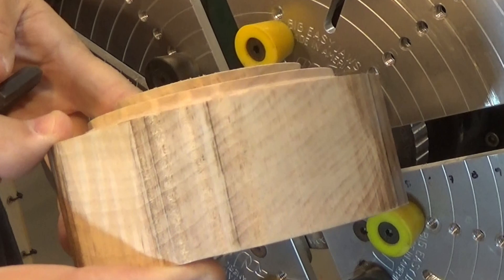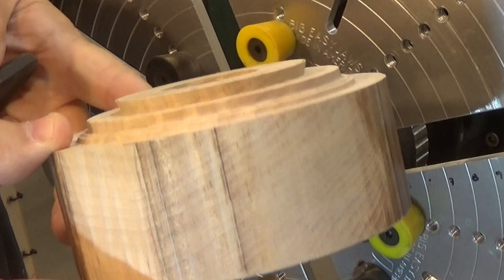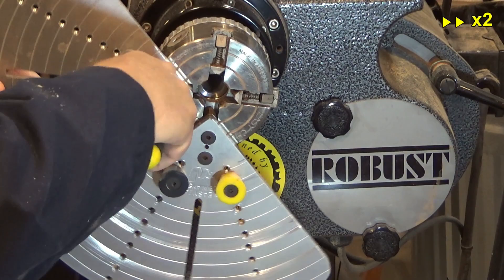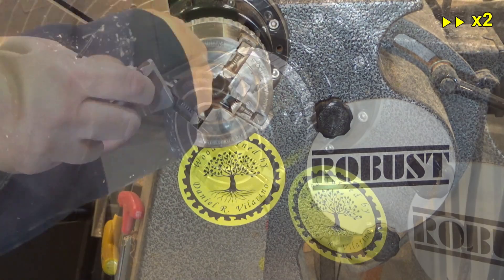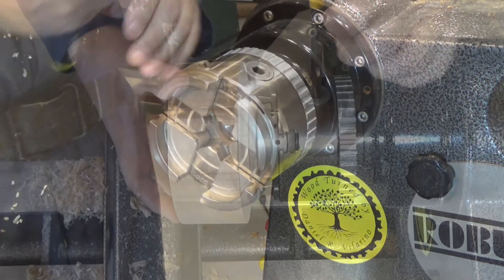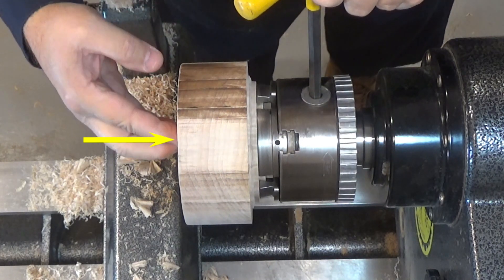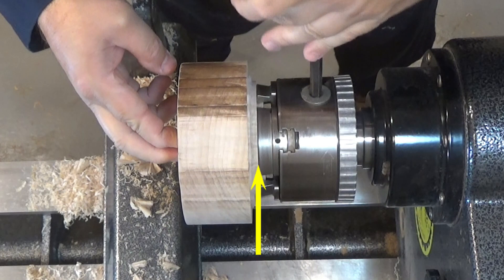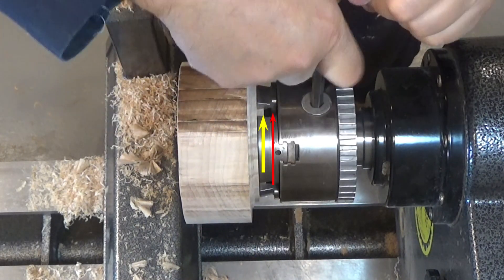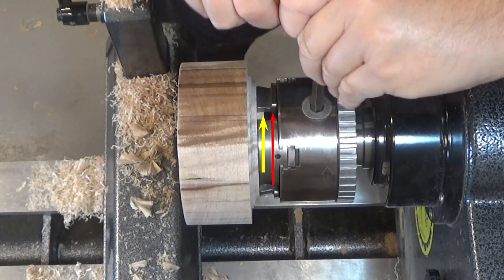Here you can see the detail of the dovetail shape of the lateral wall of the tenon. When placing the blank in the chuck, I assert pressure in the center of the piece so that the tenon base will rest on the frontal part of the jaws, and although the tenon is large enough to be held securely by the jaws, it does not reach the bottom of the chuck.